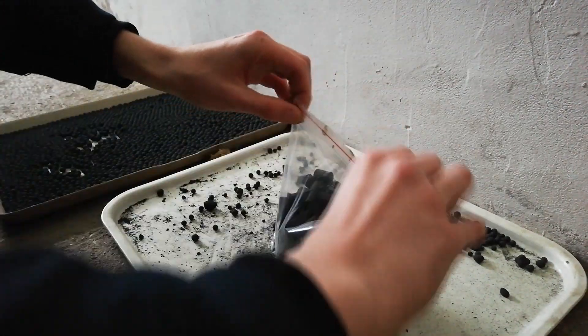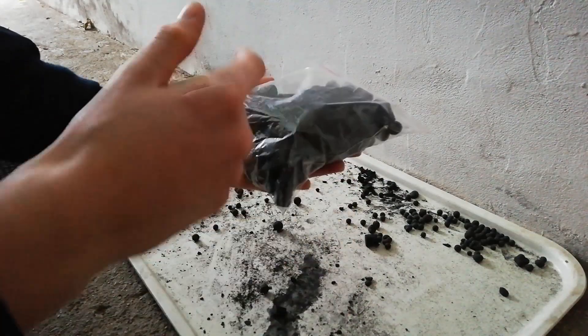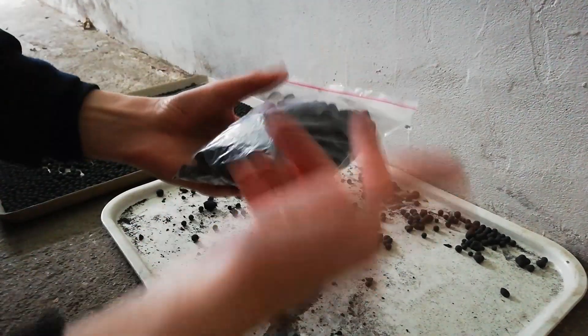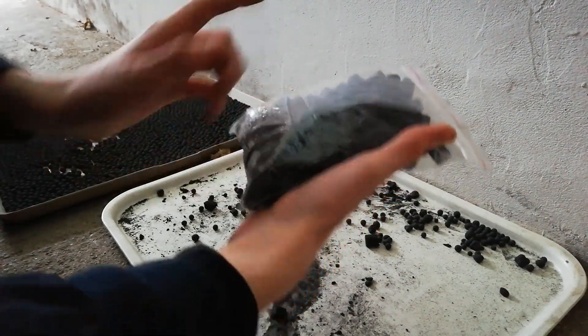Okay, zipped it up. That's cool. I could label them, but I know what they are, and they will be very soon in use. Very very soon.